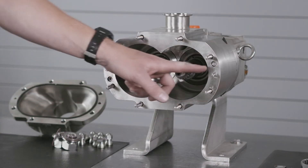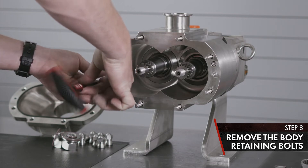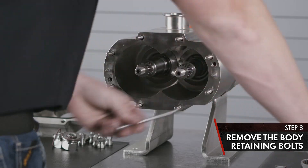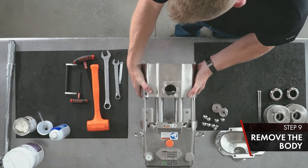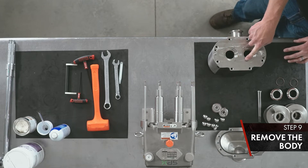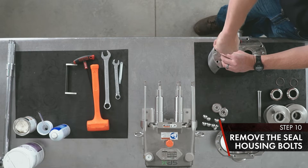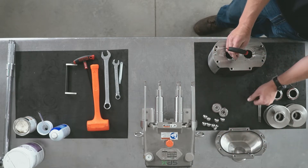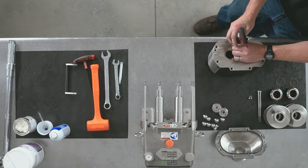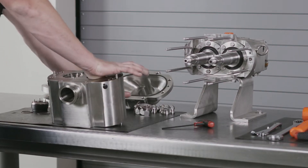Now we can remove the body by removing the body retaining bolt screws — we'll use a 3/16ths Allen T-handle. Slide the body straight off the studs and set it with the product side down. On the back side of your body, you've got three bolts per seal housing. Remove those with a 9/64 Allen T-handle. Once your bolts are removed, push the seal collar down and onto the bench.